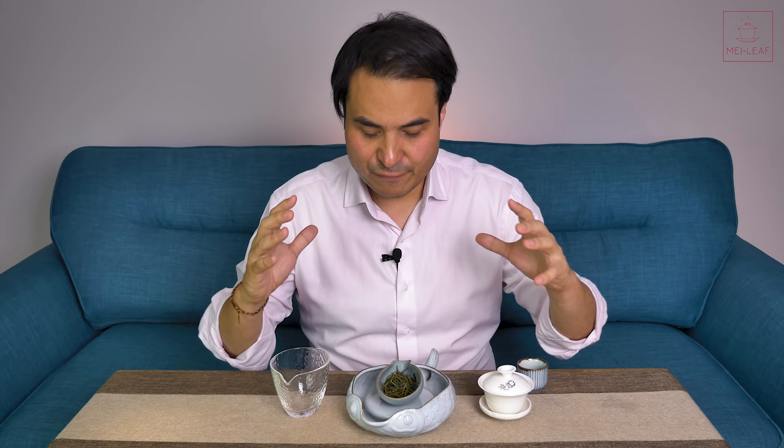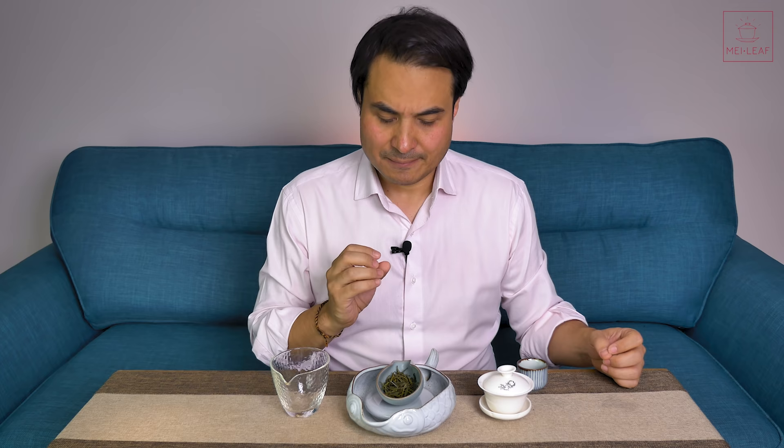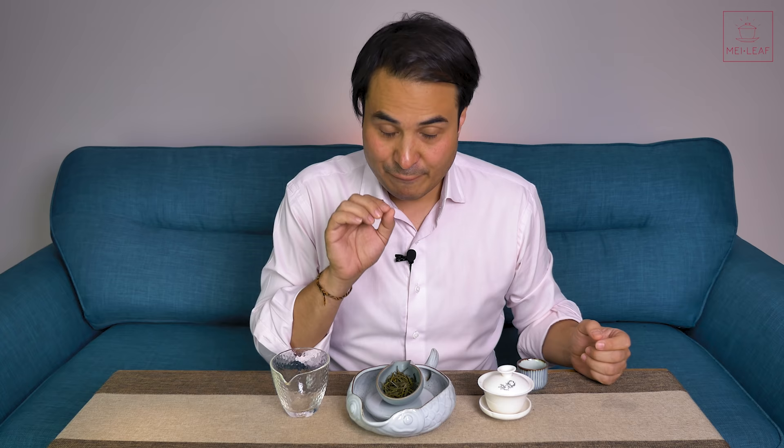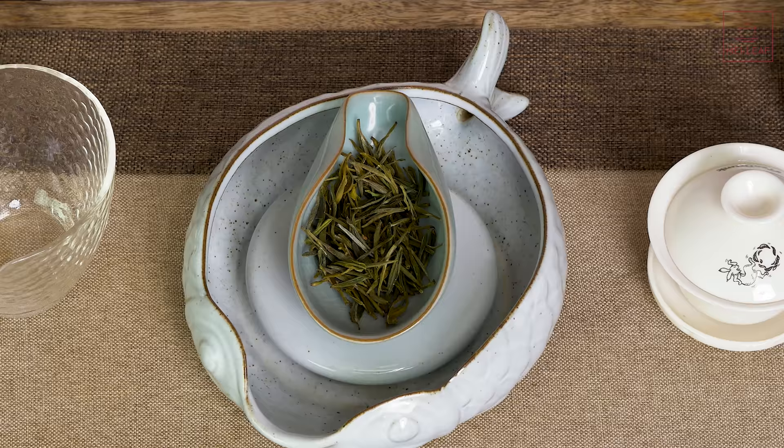Now I'll dive deeper into that scope information and explain what you need to look for. Huangshan Maofeng is one of those ubiquitous teas — you see it around a lot — and in my opinion the vast majority are not worth the price tag. We'll talk about the common flaws I experience with Huangshan Maofeng when we do our tasting. But first of all, what is Maofeng?